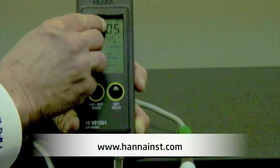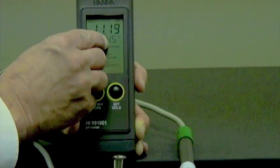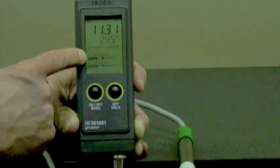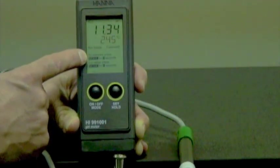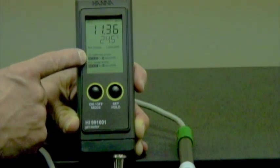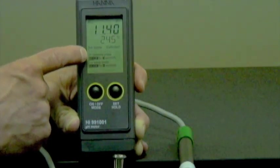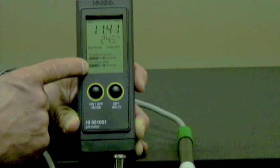You're going to see the pH reading, the temperature, and the stability indicator. A really nice feature about this meter is the fact that it has auto instructions. There are two items here: number one is for calibration, and the next one is for setup. I'm going to take you into the calibration mode next.